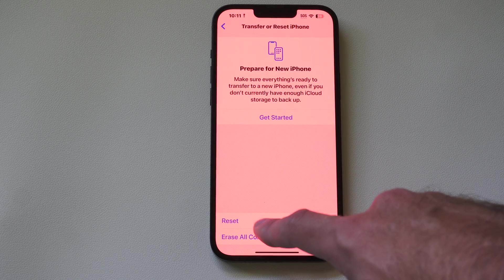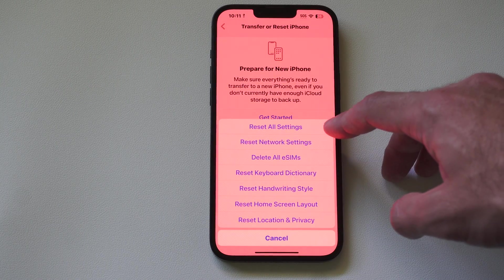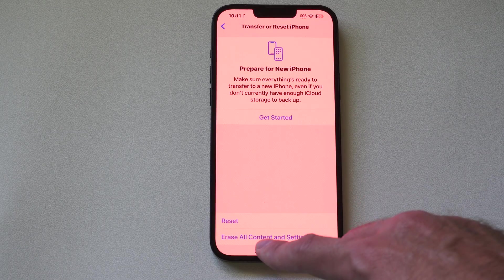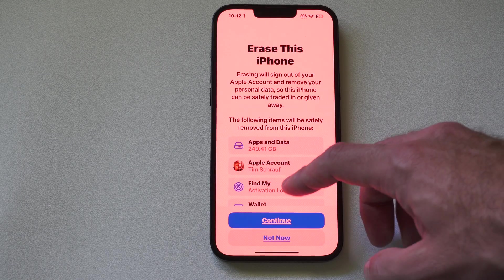Then you have the option to Reset. If you go to Reset, it's not going to give you the option to erase all the data — it'll give you the option to reset all settings. Instead, go to where it says Erase All Content and Settings and then you can continue.